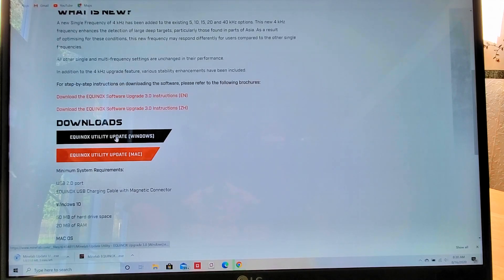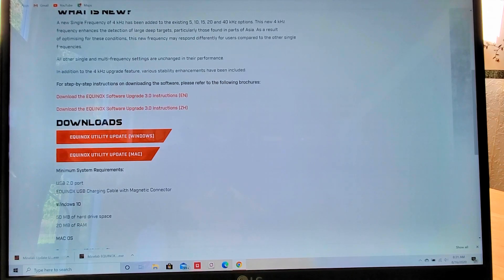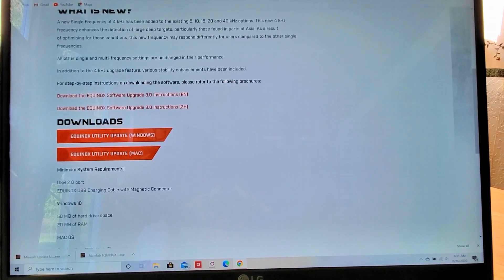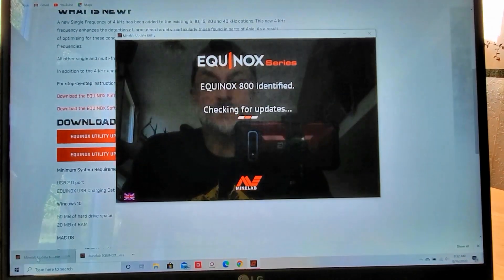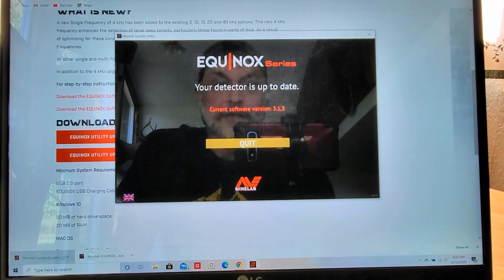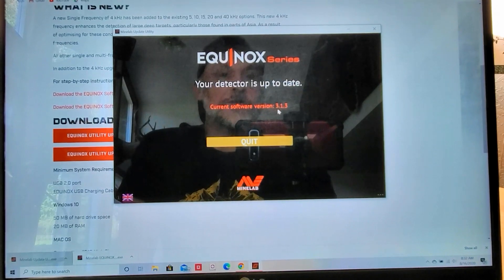I'd be interested to hear, for those of you that have downloaded the 3.0, what your results were. I know that some of you were happy with the results and some of you were not happy at all. I'm interested to hear both sides of the story. I'm going to go ahead and open that up. It says here that my current software is version 3.1.3.